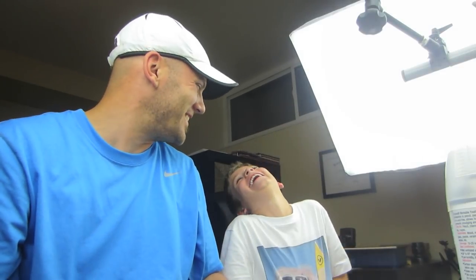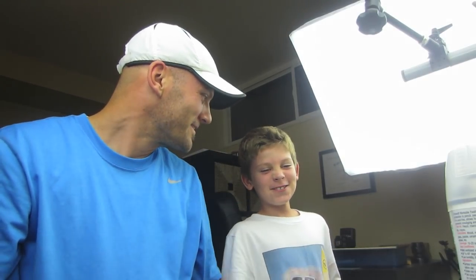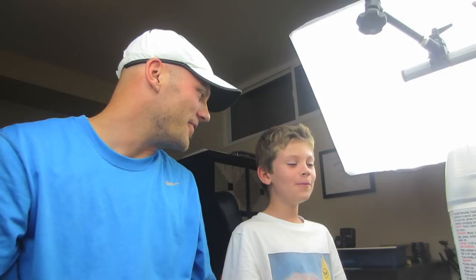Hey, this is Rob at artforkidshub.com, and I got my weird child with me. What's your name, weird child? Chuckers! You are weird. That's right — you get it from me, though. Well, what are we doing today?